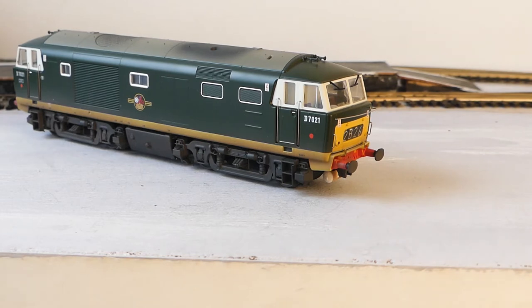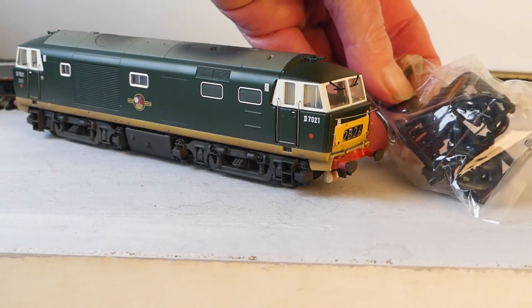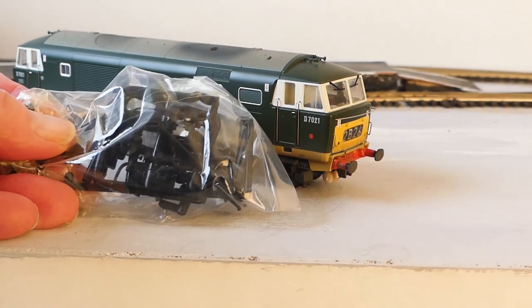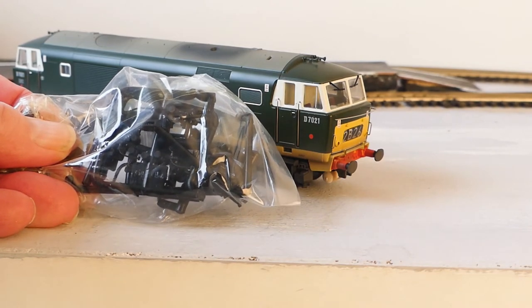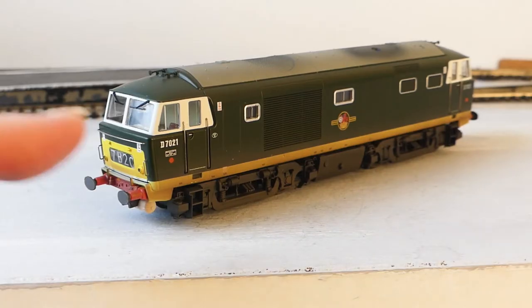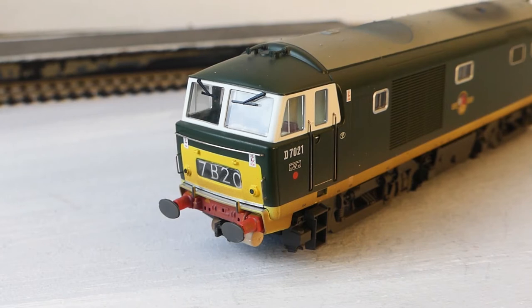Here's the front end and the detail is superb. Look at the little windscreen wipers, though some bits of detail are missing. One of the first things we notice missing is the couplings, but I've read the instructions — they're in that pack we took out of the main pack, along with the vacuum brake pipes and other details. We'll get those out in a moment. Let's have a look at the other end first — lovely oval buffers, really nice detail and the windscreen wipers again.